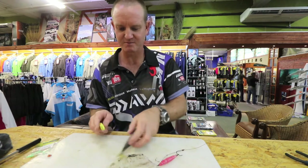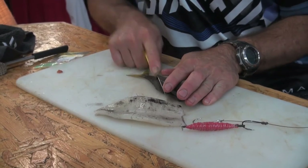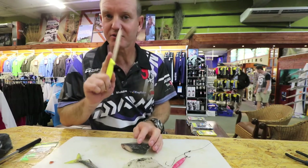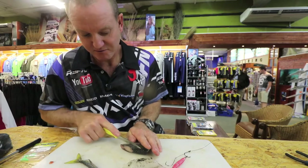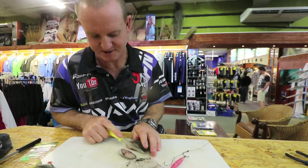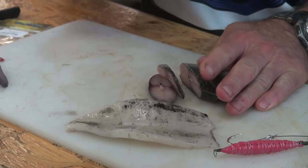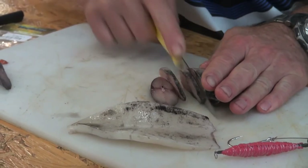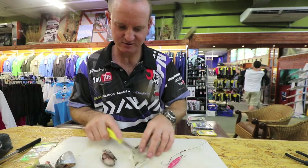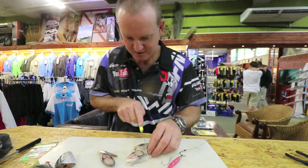Very simply, I'm going to take the mackerel and cut it at an angle. I'm cutting a very thick piece first of all, which is from the back — that's quite a thick piece. Then I'm going to cut two thin pieces. It's very important to have a sharp knife when you're doing this.